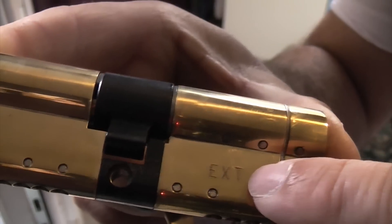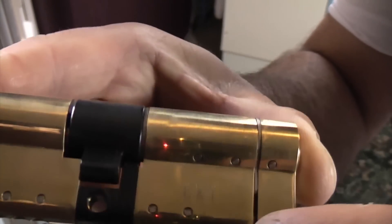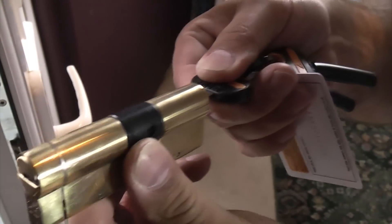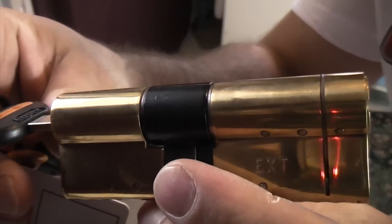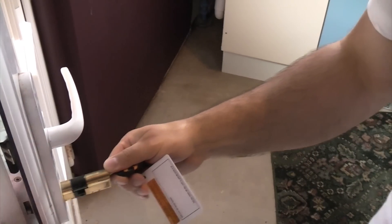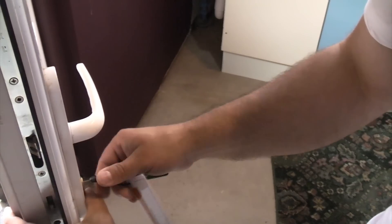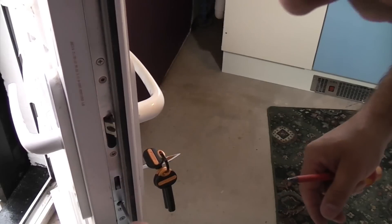If you look at the new cylinder it's quite clearly marked with 'external', and it's important that that goes on the external side of the door. So we're going to turn the Euro cylinder and insert the key — the key is now on the inside and that is the external side. We can now push that back into the lock. You can tell when it's all the way in because you can actually turn the key. So we're now going to put the retaining screw back in.